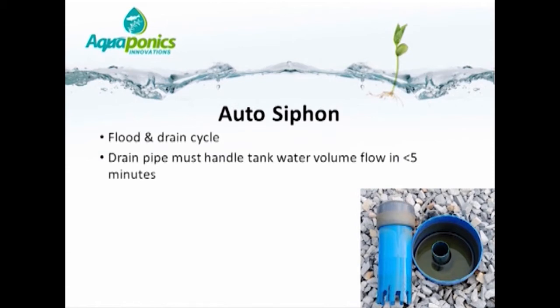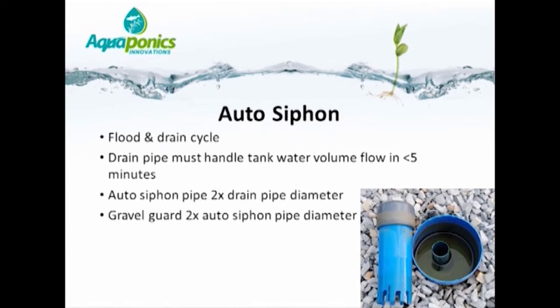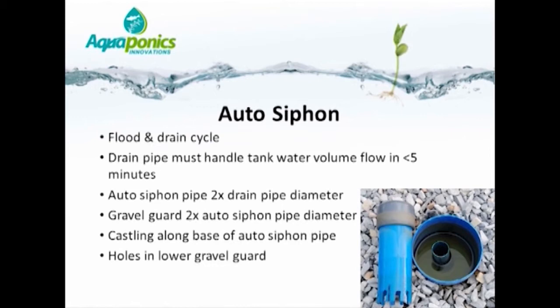Bear in mind, the drain pipe must be able to handle the full water volume flow in less than five minutes. The auto siphon pipe needs to be double the diameter of the drain pipe, and the gravel guard double the diameter of the auto siphon pipe — explained in detail in the course manuals. There is also castling along the base of the auto siphon pipe to allow water to flow in at the bottom only, and holes along the lower end of the gravel guard. In the ideal world, the cycle time should be somewhere between 10 and 15 minutes.